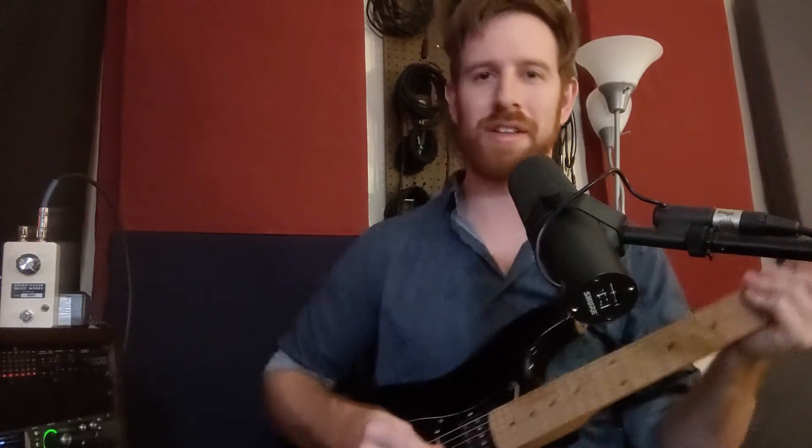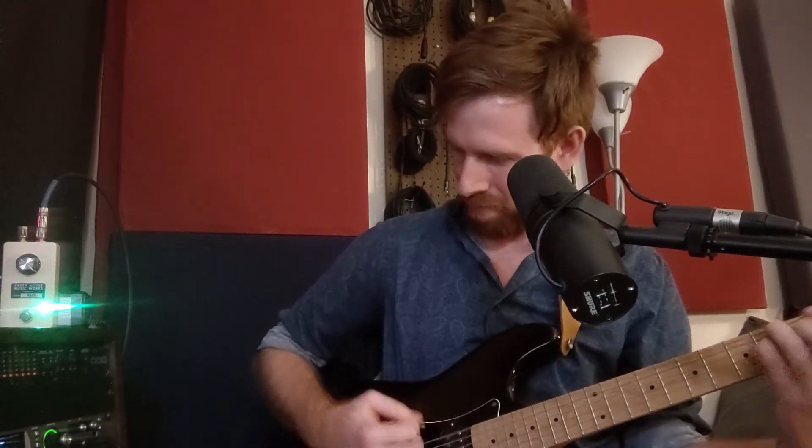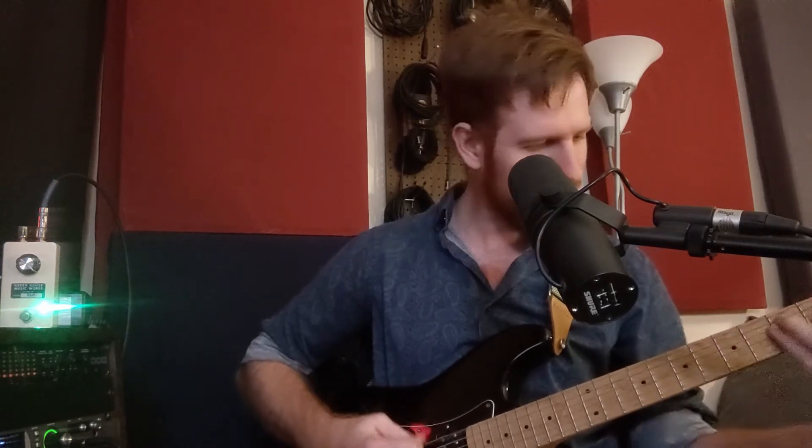Now I've switched to a Super Strat with humbuckers, and I've got a crunch tone on the amp. Treble boosting this gets us into 80s hair metal territory. And hitting it with the mid-boost is a great lead tone.